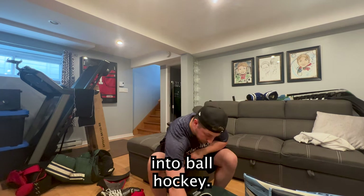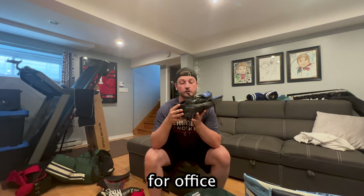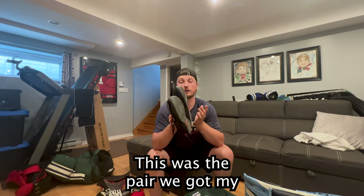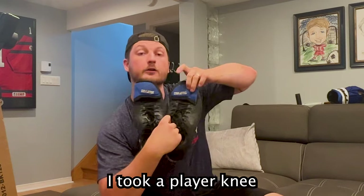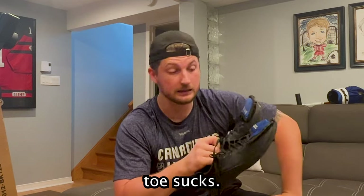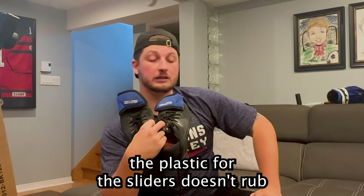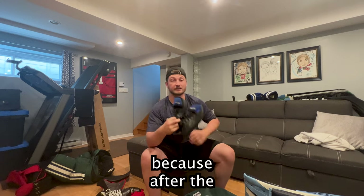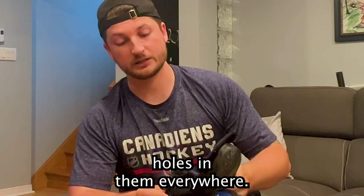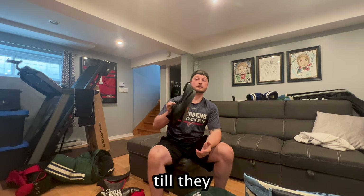For ball hockey, we use basic Nike shoes. I got these in college for off-ice training — the team got new shoes every year and this was the pair from my freshman year. I took a player knee guard, cut off the padding, and velcroed it to the tip of the shoe because getting a ball in the toe sucks. The plastic sliders don't rub on my toes anymore, which is great because after the first game I was bleeding from my toes. The only issue is my shoes are coming apart with holes everywhere — they're the only shoes I have for ball hockey so I'm stuck with them.